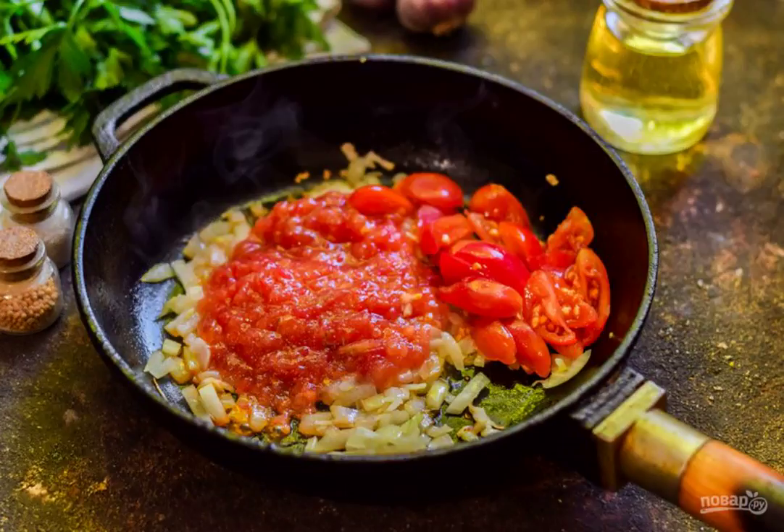Fry for a few minutes. Cut 50 grams of tomatoes into small cubes or slices, then grate the remaining tomatoes on a grater and discard the peel. Add the chopped tomatoes and grated tomatoes to the pan.